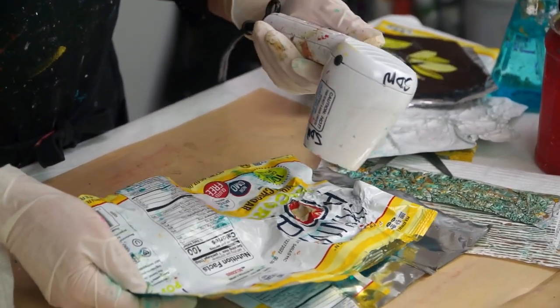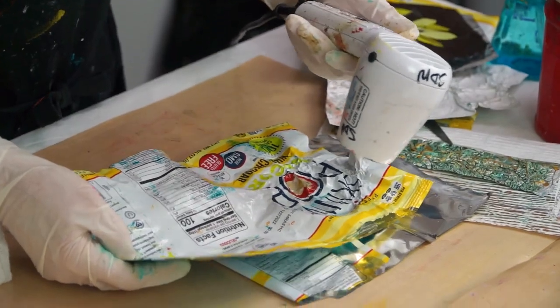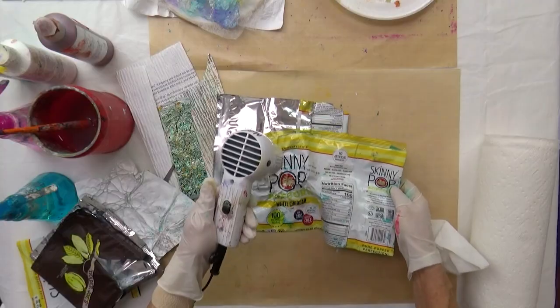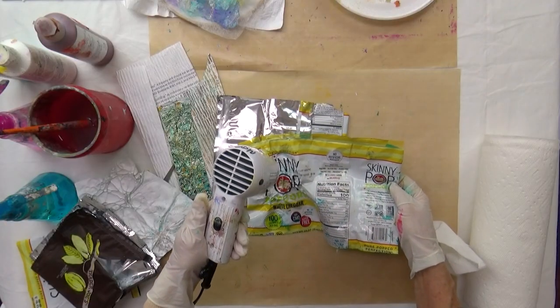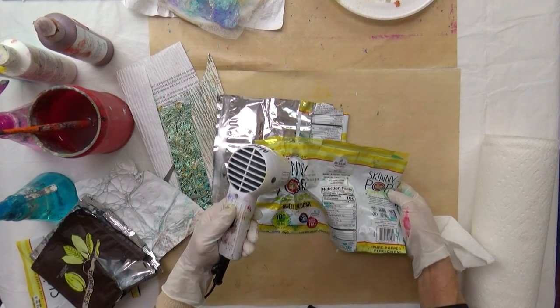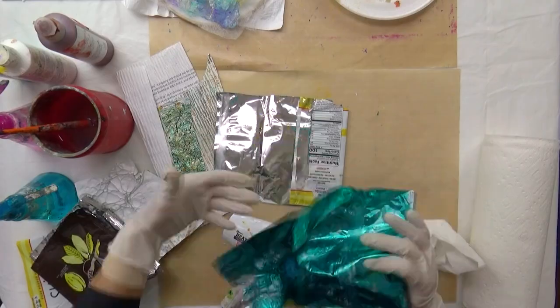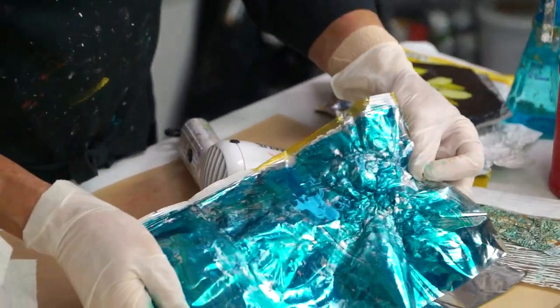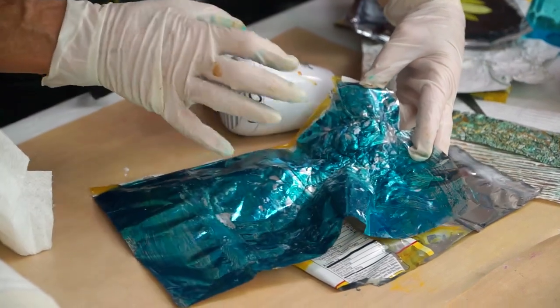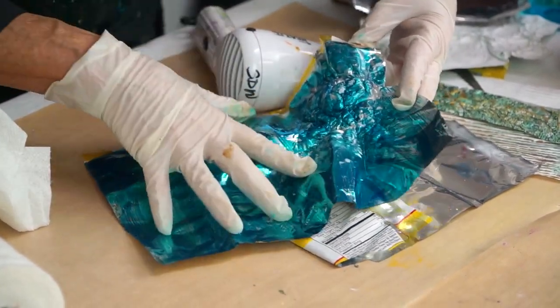See, it's starting to shrink up. I'm going to stop and show you — isn't that cool? You can see how much it really does shrink up.